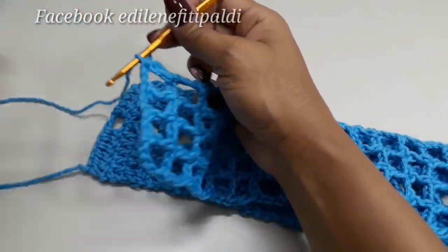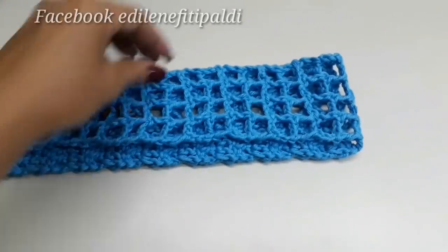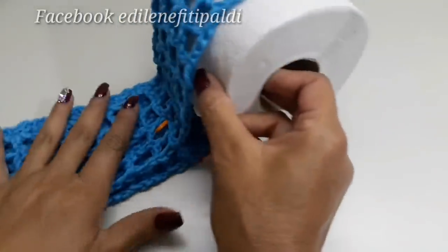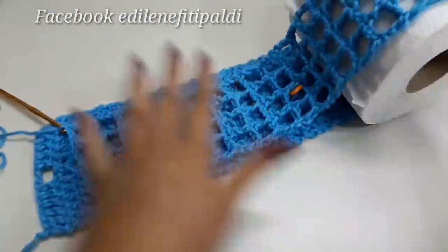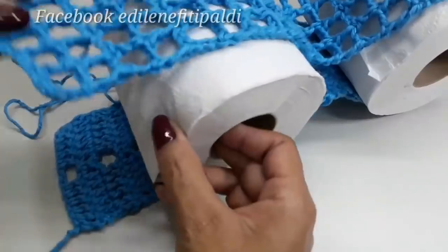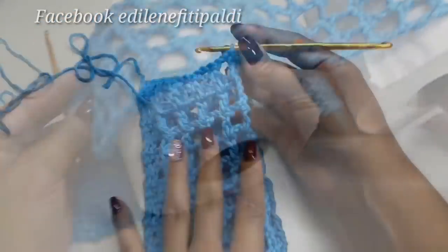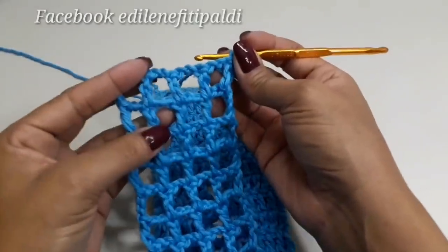Aqui já trabalhei 23 carreiras no total. Coloquei o marcador pra tirar a medida dessa forma. Separei a metade das carreiras, coloquei o rolo para ver se vai ficar bacana, e vou deixar 12 carreirinhas para cada rolo. Estou com um total de 23 carreiras e vou fazer a 24ª junto com vocês.